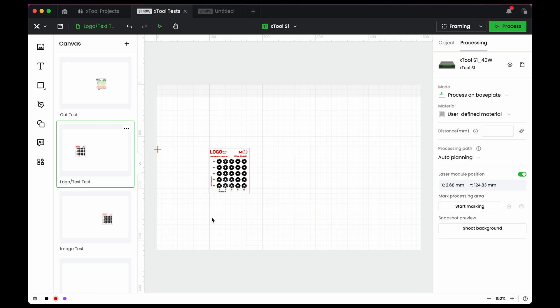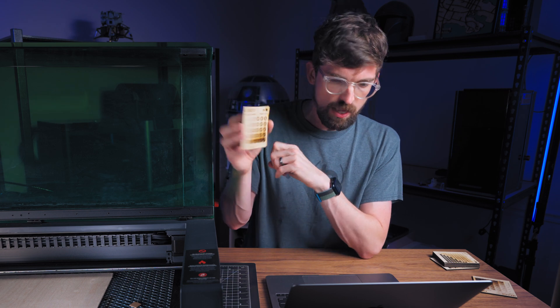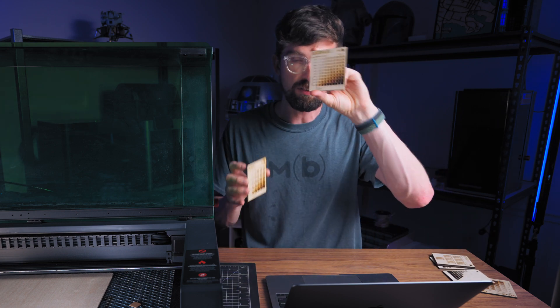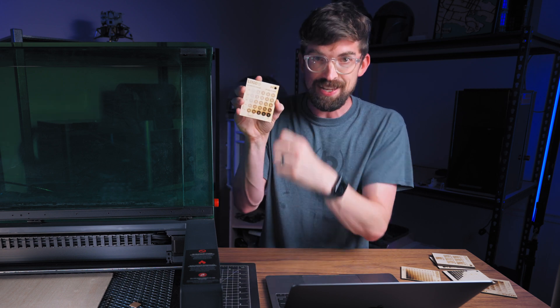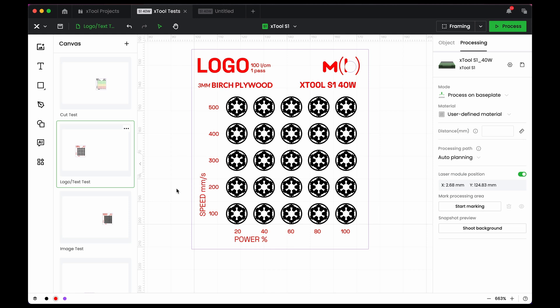There's one other test that's similar to the engrave test, but I've put in a logo — in my case the Imperial logo from Star Wars. This is helpful because you get the same results as the square test but can see more details and edges. Depending on what you're going for, like engraving your logo inset in material, it helps to see the type of detail you'll get at different powers rather than just looking at a plain square. This is also 100 lines per centimeter at one pass.